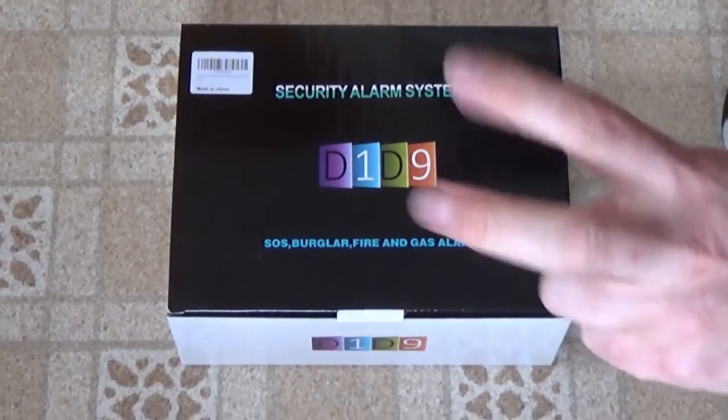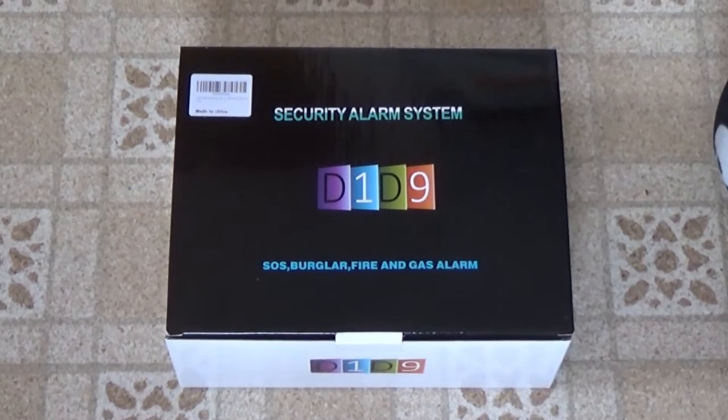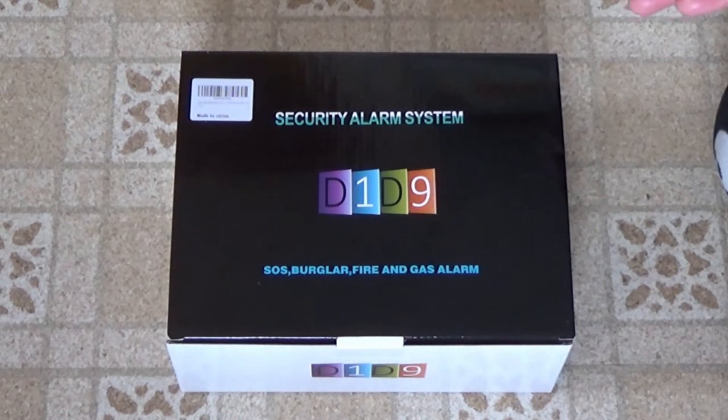So today we've got this security alarm system. This is one of those imported products that doesn't really have a brand name. And when it does have a brand, they'll probably change the name next week to avoid bad reviews.